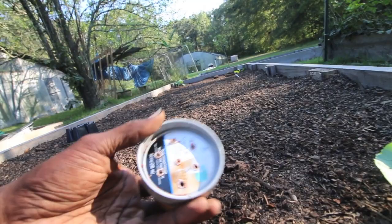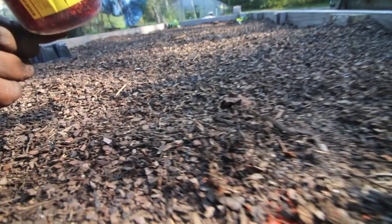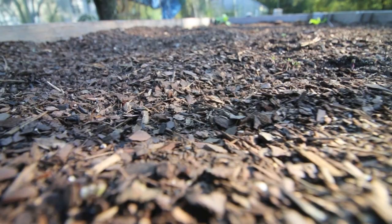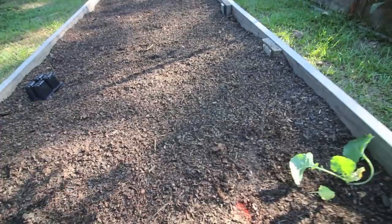Oh look at that — an ant got some pepper! I guess they don't care. Look how fast that little sucker's moving — he's gone! He got him one too. Well, maybe the ants like the peppers. I hope that the rabbit won't like the peppers as much as the ants do. Let's go water this in and get to work.